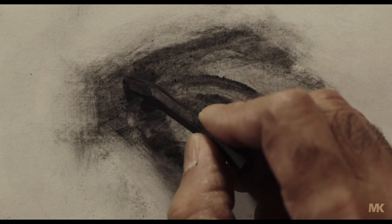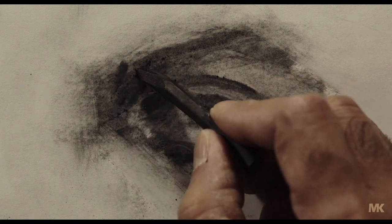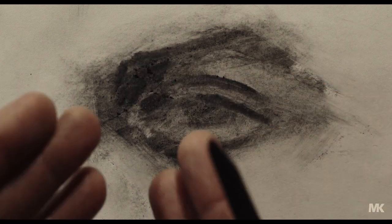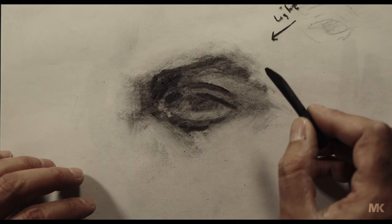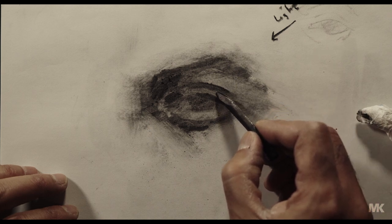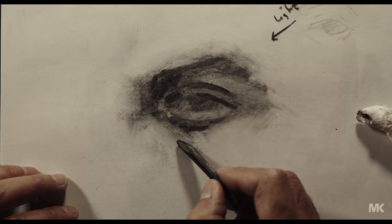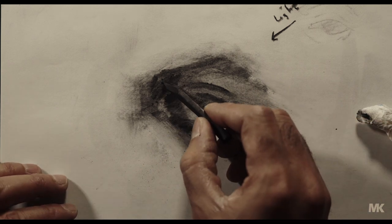This area here can have some more shadow, because it's deeper — when it goes deeper it goes away from the light source. The light source is here, here, here. But these areas are away from the light source, so they're going to be darker.